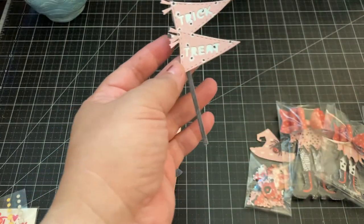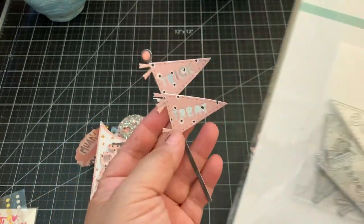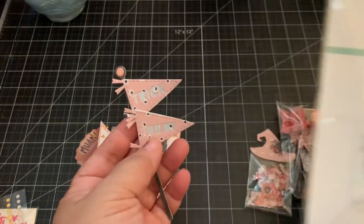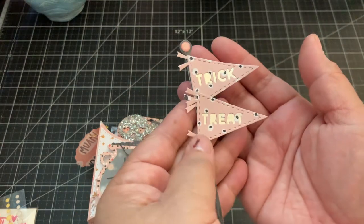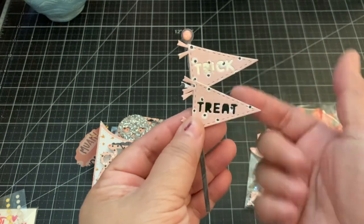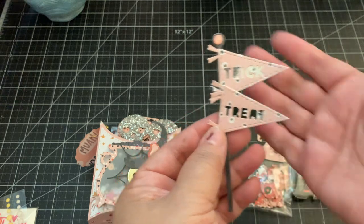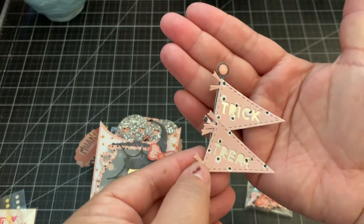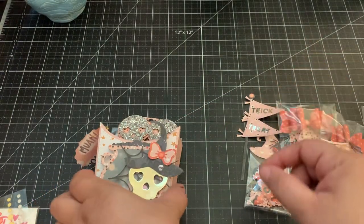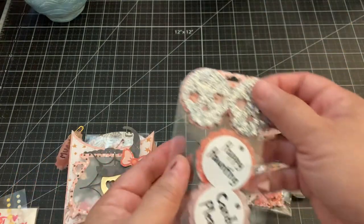Erica mentioned to me after I posted the video that the word 'eek' was misspelled, which they are correcting — that's why you probably don't see it in the shop. I used the words 'trick' and 'treat' to create my banner. I used gold cardstock in the background with the two words in design paper, added the glitter enamel dot on top, and that banner can be added to the fry box.